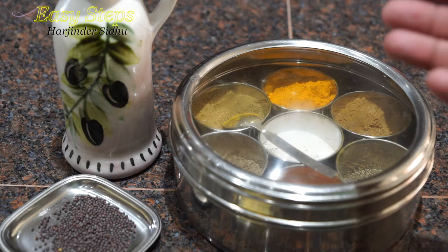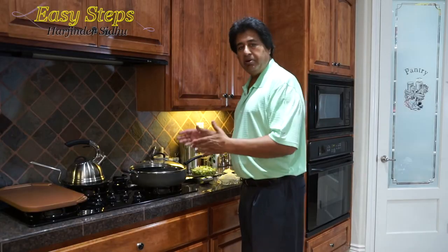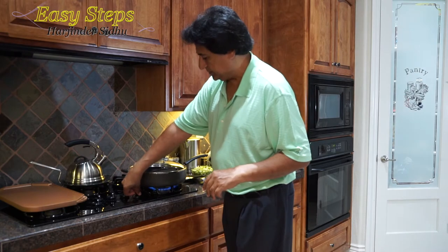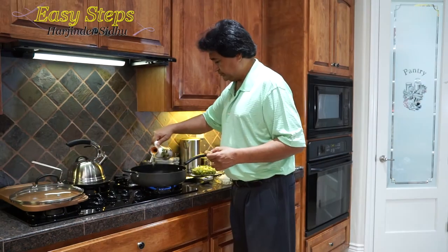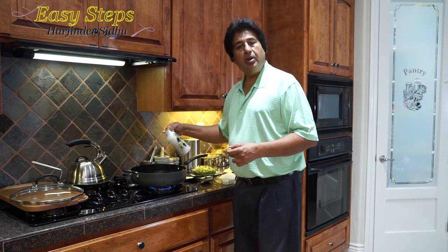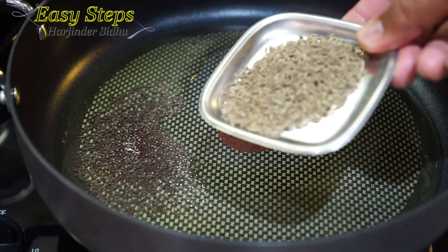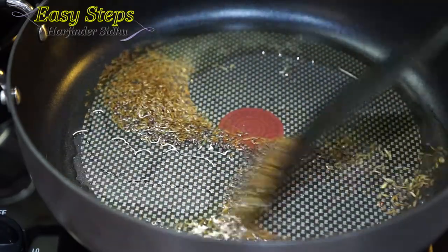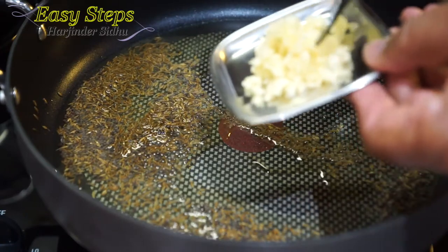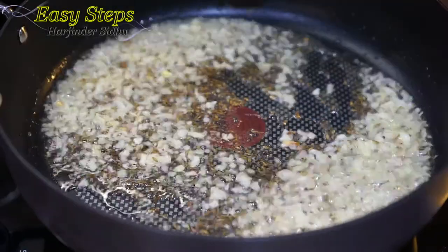For the tadka we're going to use olive oil — you can use any vegetable oil. Get a fry pan or any pot and start the gas. Add one tablespoon olive oil. As the oil heats up, bring in the mustard seed and cumin seed, give it about 10 seconds, then add garlic and ginger and cook for another 10 to 20 seconds.